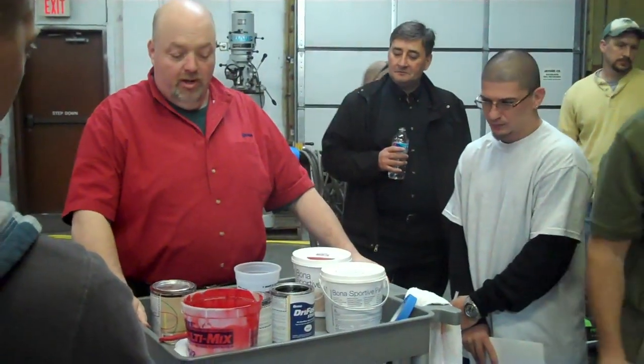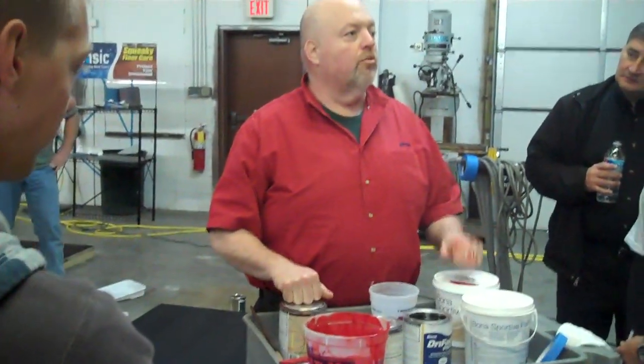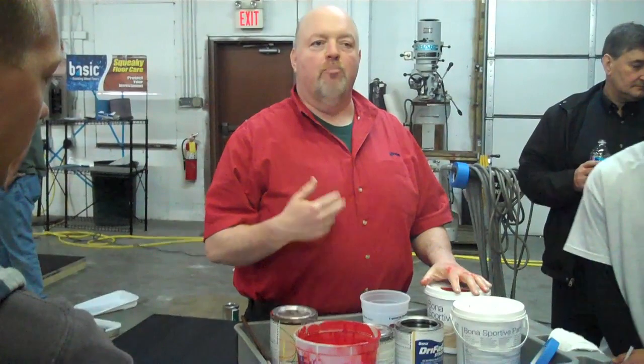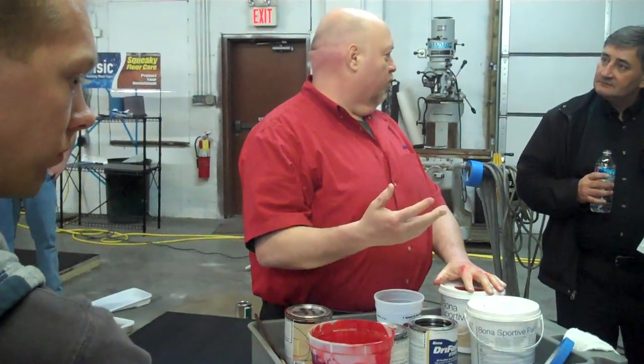Now we're going to show you how to mix the stain in with the paint. One of the rules is, when you paint the floor before you put finish on it, you need to abrade. When you stain a floor, you don't need to abrade.